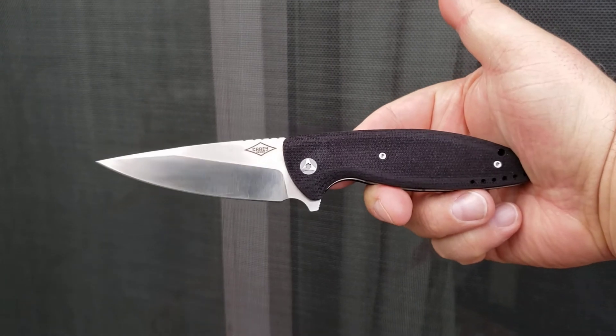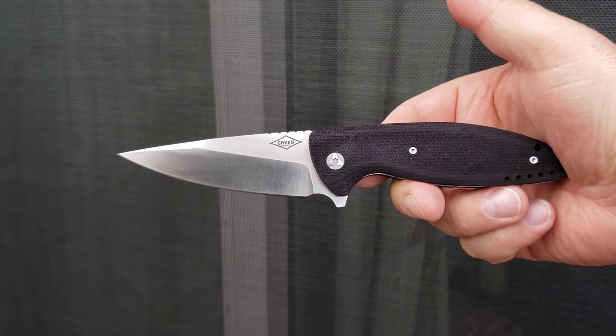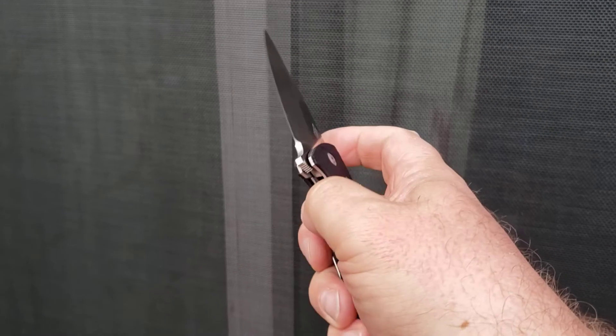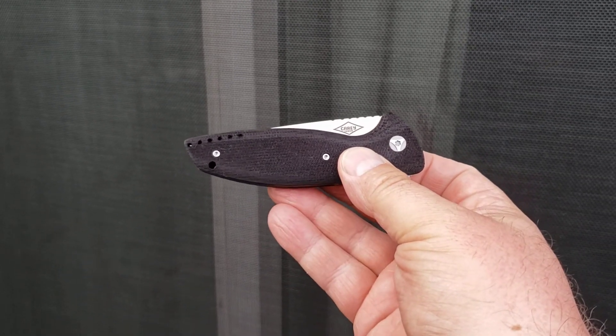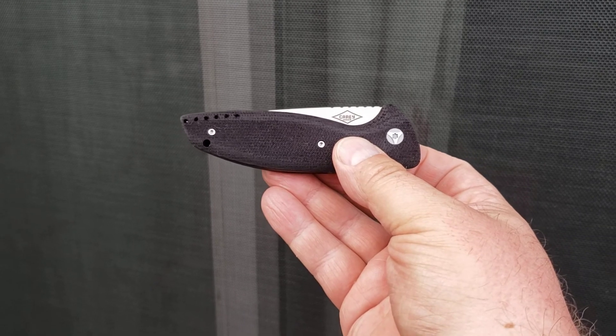This is the Monterey Bay Knives VLD, modified by me to be a little more in line with how I prefer my knives. I hope you guys have enjoyed this and are having a great day. Let me know what you're carrying down in the comments below. We'll see you next time.